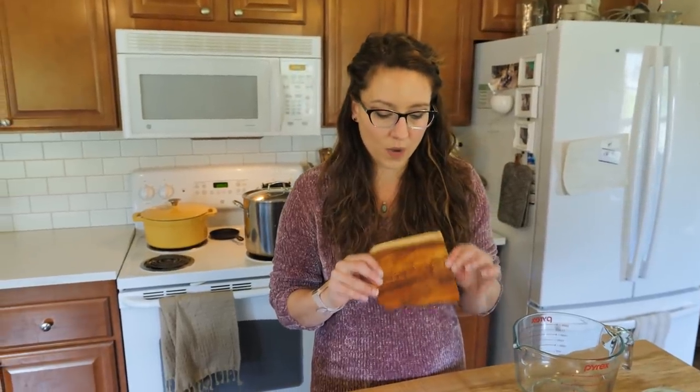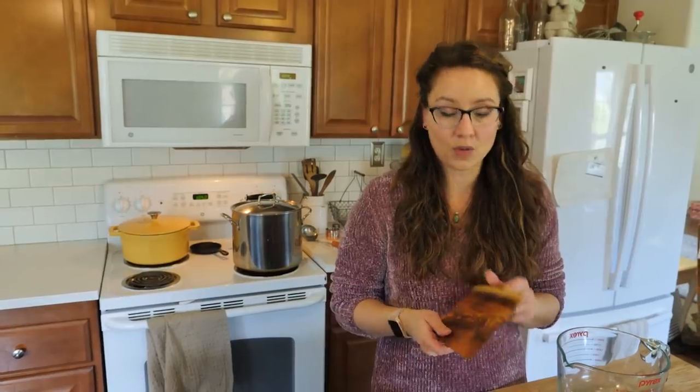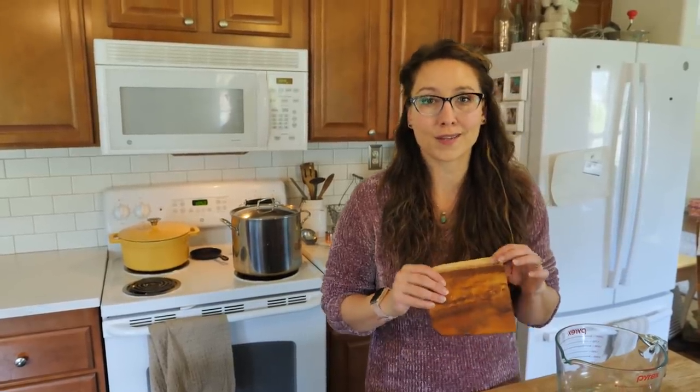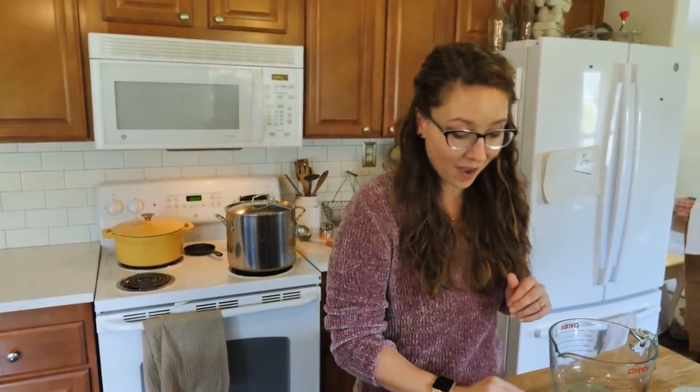We're going to have these available, and if you're curious you can get on the waitlist. April 12th is when we'll have the first small batch available — we'll email you when they're ready. It'll be a really small amount because he is making all of these by hand, and we're really excited about it.